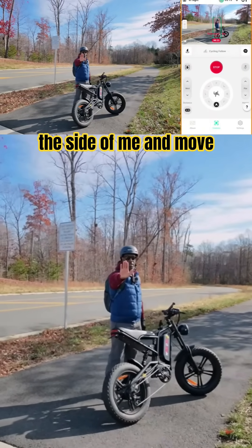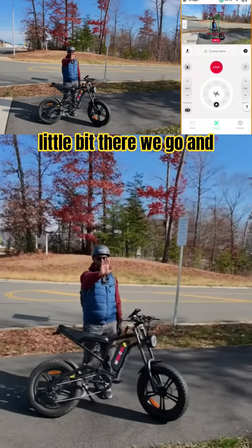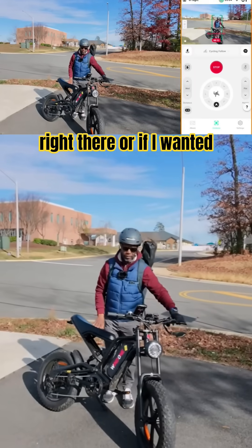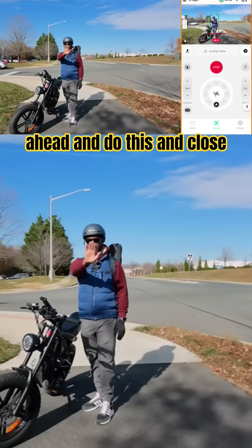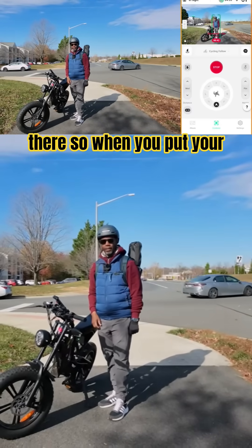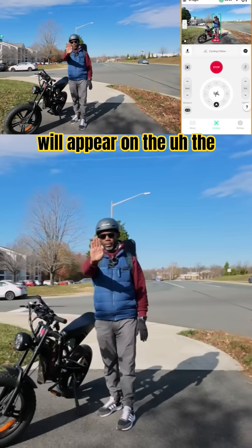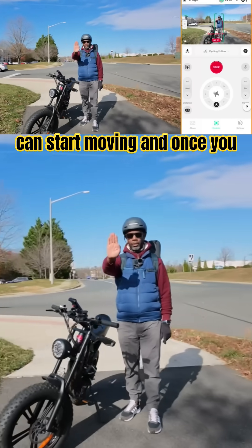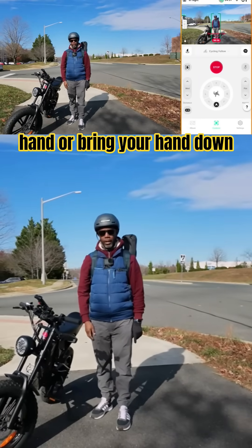I want to go ahead and put this to the side and move it up a little bit. There we go — that's a good position. Or if I wanted it in front, I can go ahead and do this, close my hand, and it sets right there. When you put your hand up, the blue light will appear on the screen, and then you can start moving. Once you have it in the position you want, just close your hand or bring your hand down and it stays there.